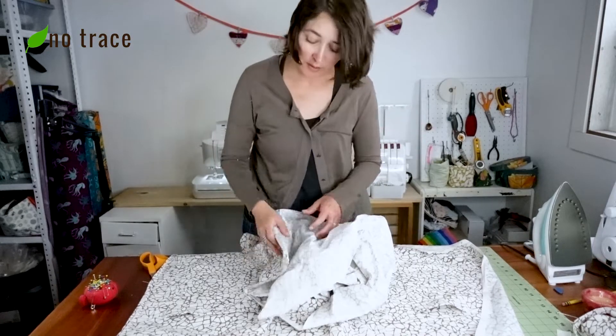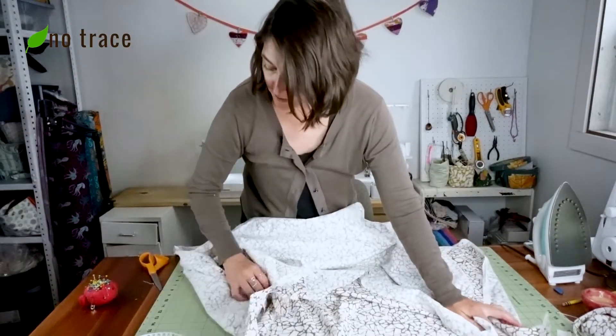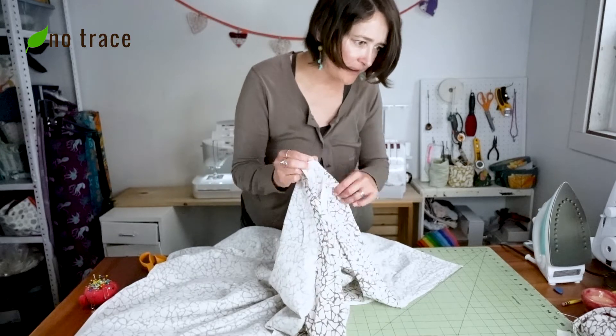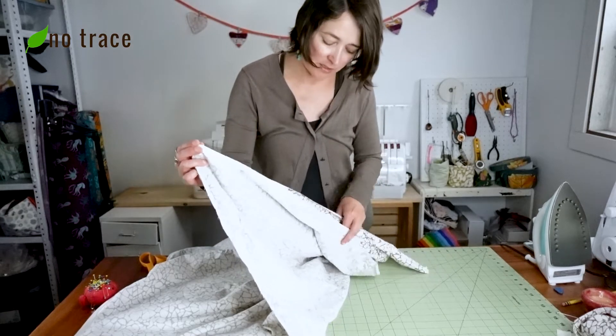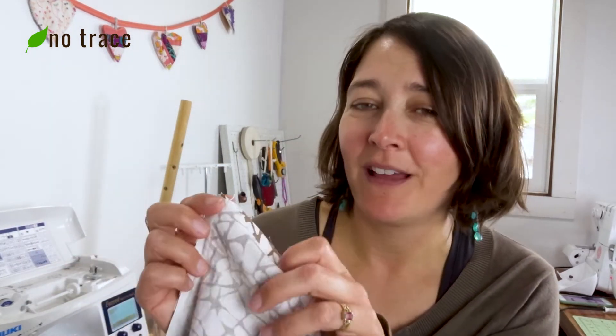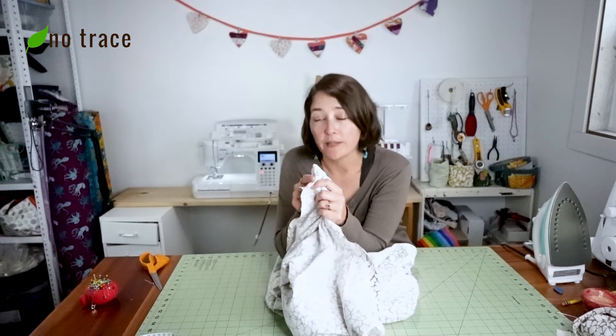Next we're going to sew the two skirt panels together on the sides. We want right sides together, line up the selvage edges, and sew with a three-eighths of an inch seam allowance on both sides. As I was sewing, I realized the selvage edge with the label was actually a half inch, so I had to make my side seams a half inch to hide it — a slight modification but I think it's fine. Now I'm finishing the side seam using my serger.